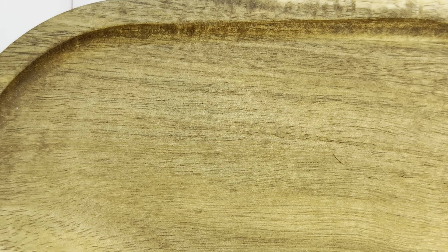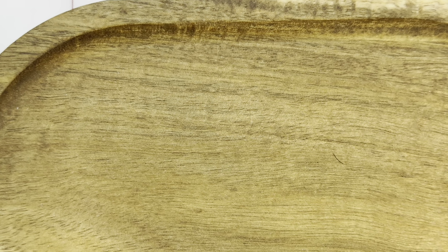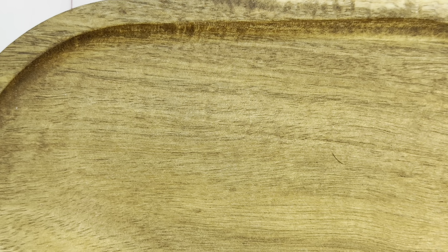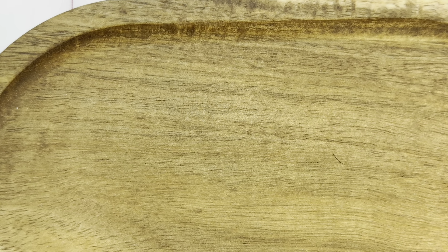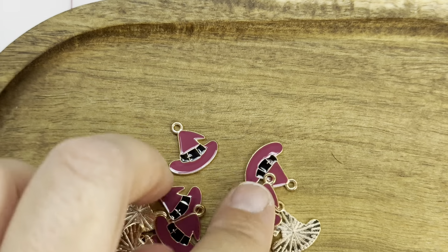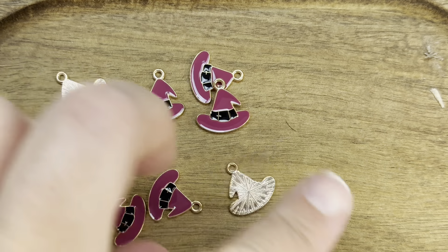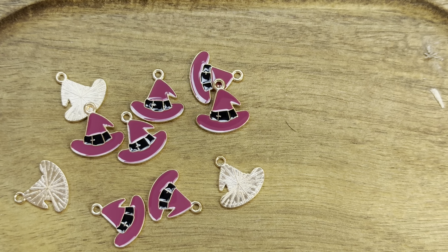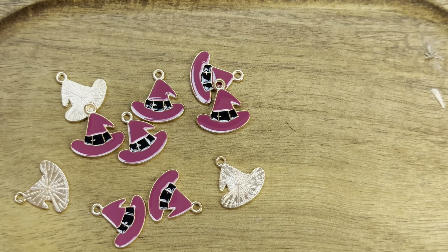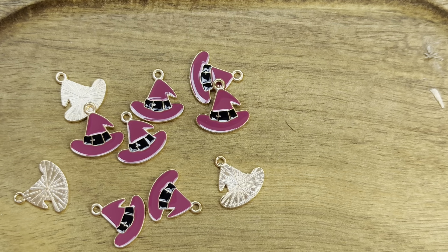And now let me show you the absolutely marvelous charms. Charm number one — look at these witch hats! I thought these were cute. I really like these. These are, of course, going to be turned into earrings. I thought the witch hats were just kind of perfect — and that's the beginning of Halloween.